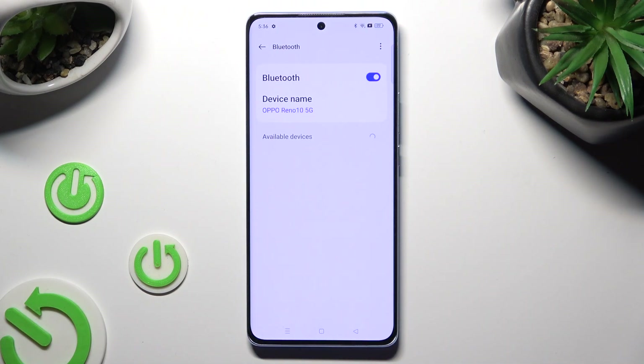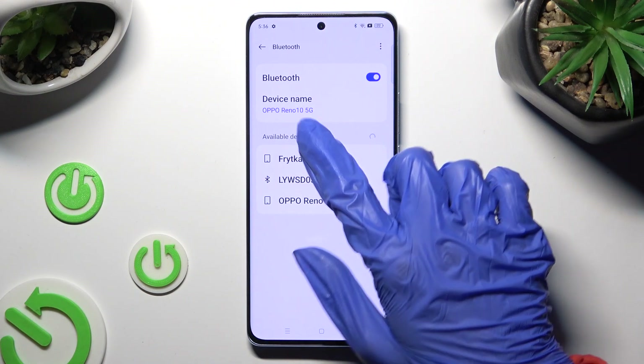Following that, wait for available devices to show and click on the one that you wish to connect to — in my case, this one.